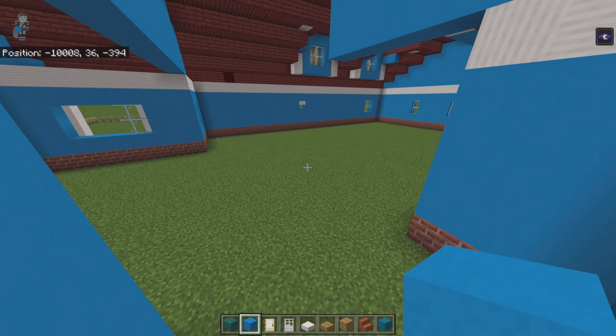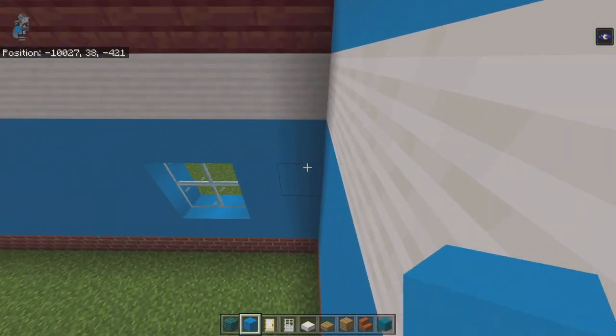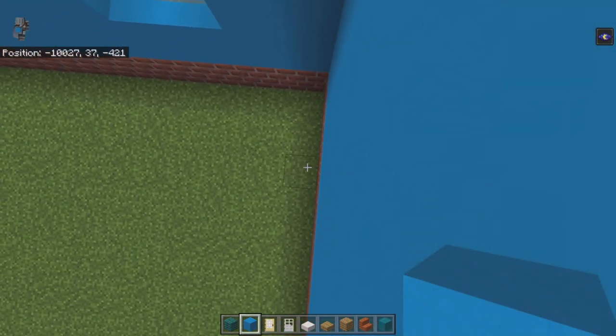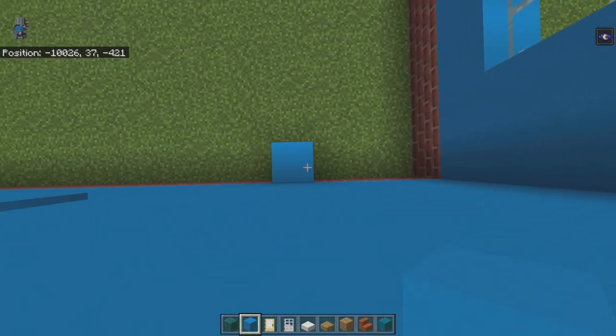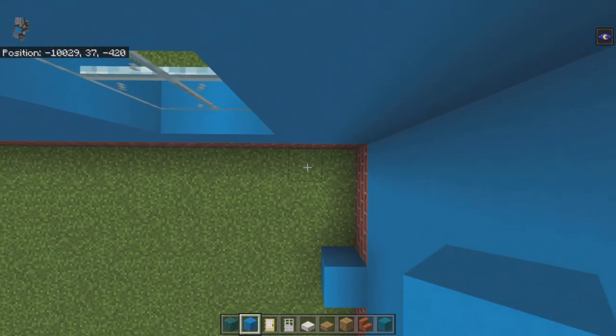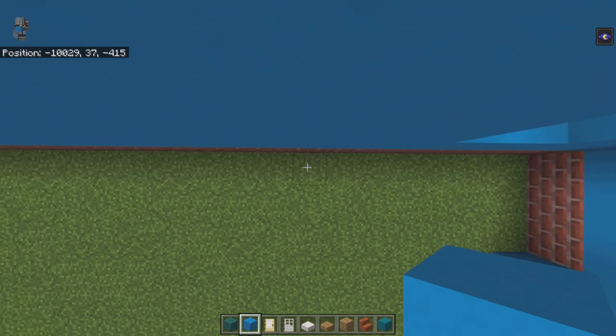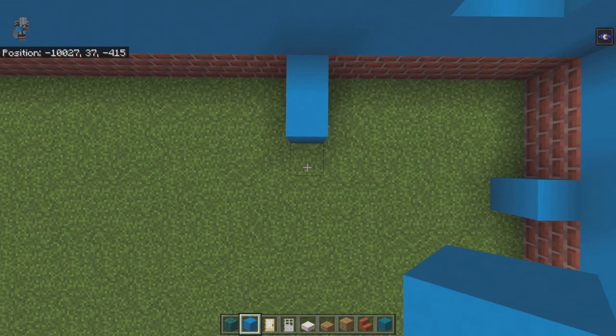You can do the base in bricks if you want, but I'm going to use light blue concrete. Come to the back right-hand corner of your build, count forward by three, and on that fourth block place a light blue concrete. Come back to the back right-hand corner, go left by six, and going forward from that block place four light blue concrete.